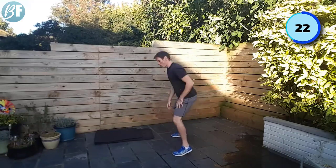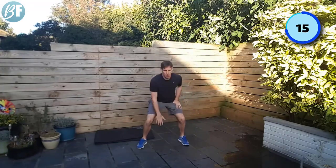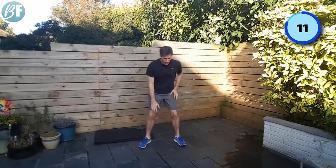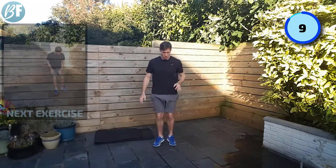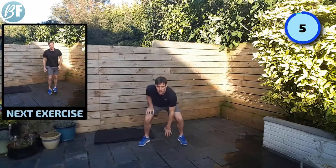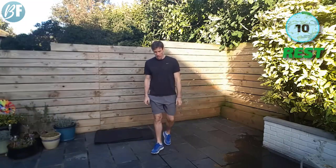Stay high, feet in and out, nice and quick, and drop. 20 seconds to go — big effort, let's warm this body up! Got a little rest coming up and then we're gonna go straight into the next exercise. Two, one, boom.